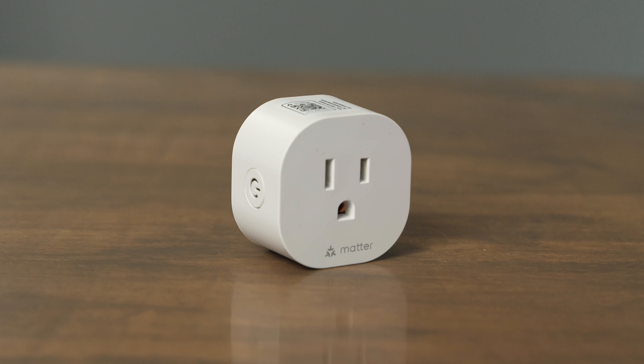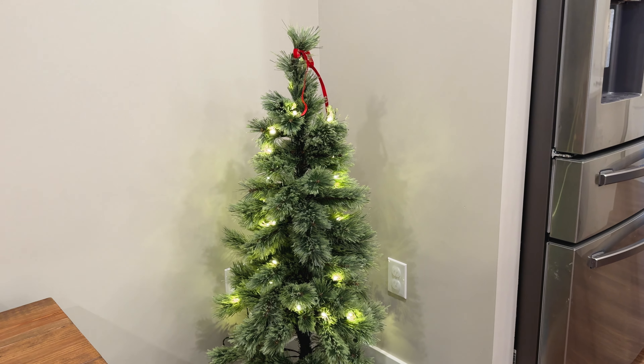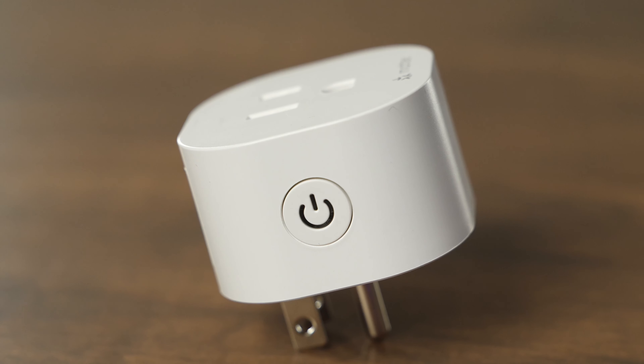Smart plugs really come in handy and you can buy them in all shapes and sizes and brands, but in this video we're going to take a look at the Meross MS-S115 Matter Smart Plug. This smart plug uses Wi-Fi and it's compatible with Google Home, Amazon Alexa, as well as Apple HomeKit, and it also has full Matter connectivity, so it's a great option no matter what system you're using for your smart home.